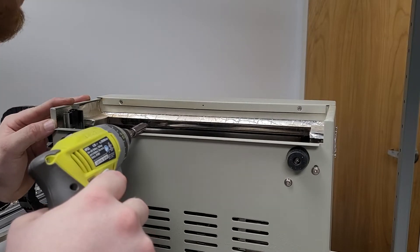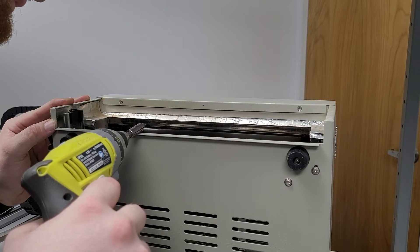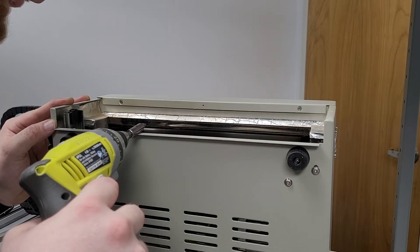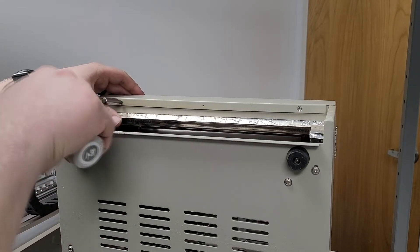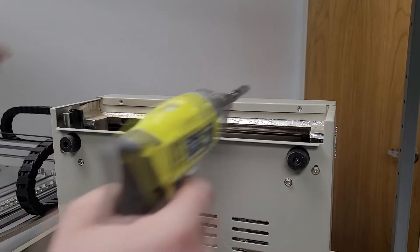Interestingly enough, I was told that there were only two lamps in these fixtures, but mine appears to have four. That's pretty neat — I got four. Also, an electric screwdriver is your best friend.